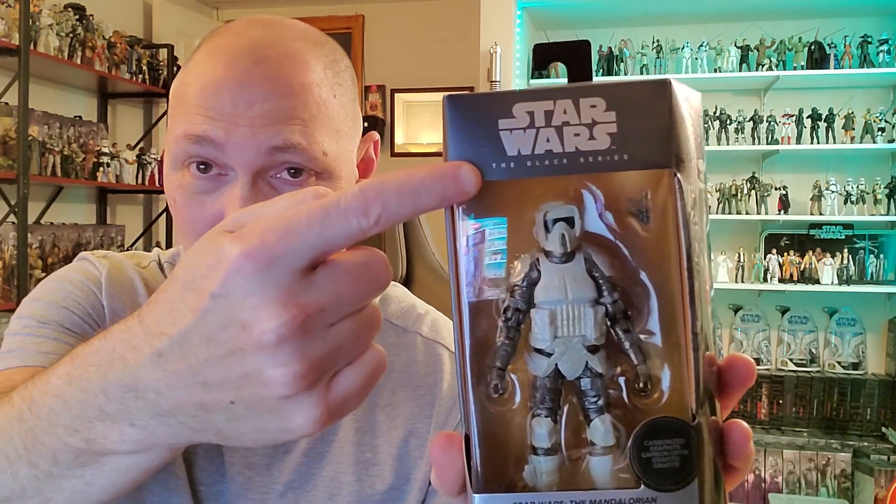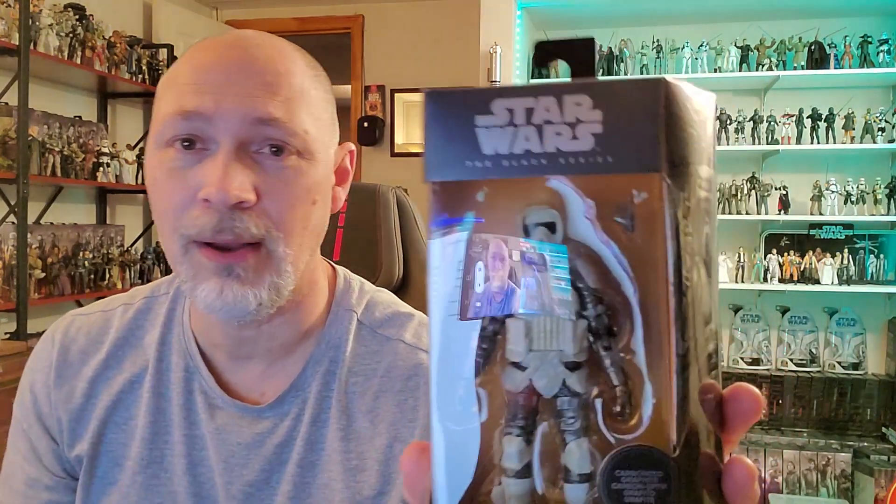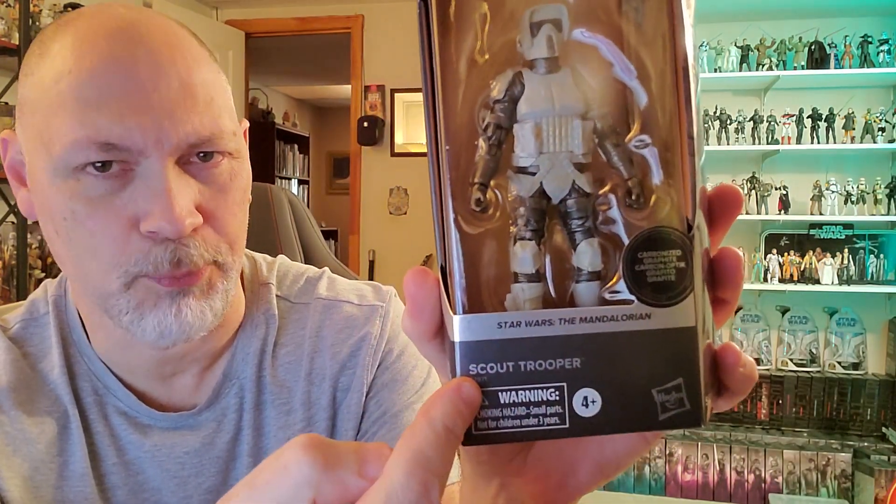As you can see, it comes in the galaxy style packaging. Got Star Wars the Black Series up top, nice big window. You can see the figure and he comes with this EC-17 blaster pistol — or EC-17 holdout blaster, or flash pistol, or just Scout Trooper blaster, whatever you want to call it. It's a cute little thing. And then you got the little carbonized logo there — Star Wars, The Mandalorian, and Scout Trooper.